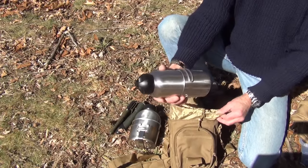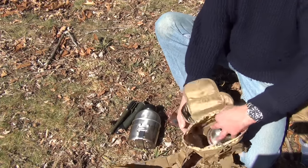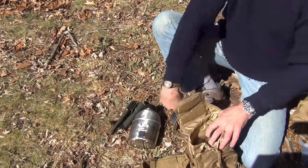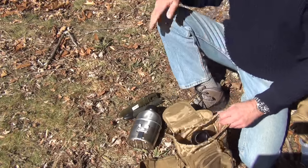This is our 40-ounce Clean Canteen with the large GSI cup — fits in there no problem. As you can see when you put these in, there's plenty of room on the side to put other stuff. I easily put in a saw and a knife with no problem.